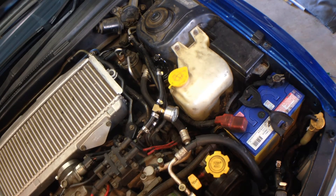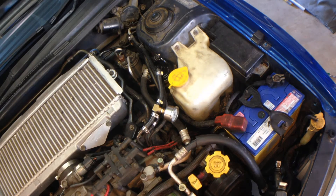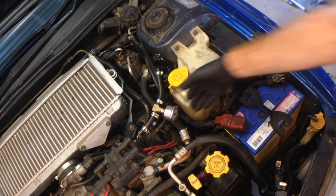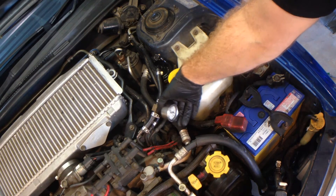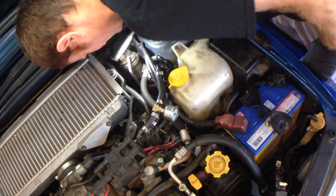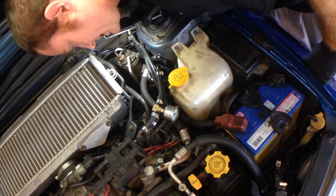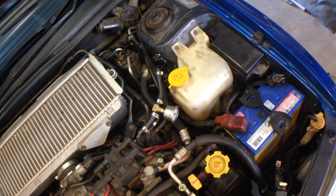So basically that's it guys — that's our fuel filter fitted. What we do now is just jump in, turn the key, and pressurize the rail, which is going to take a couple of primes of the pump. Check for leaks, and then we can give the car a start. Our gauge is showing we have fuel rail pressure now. Let's just check for leaks. All good, no drip. Let's crank it over.